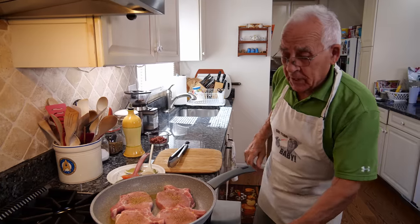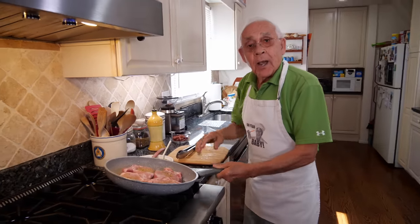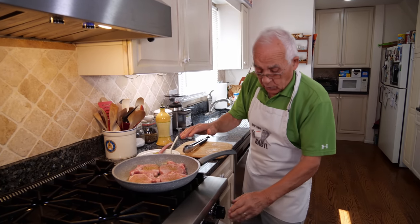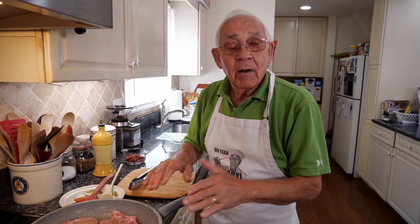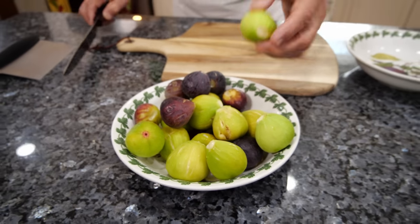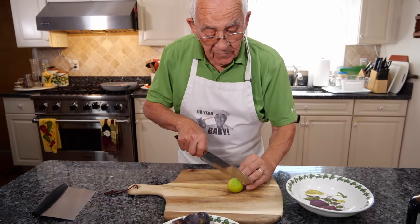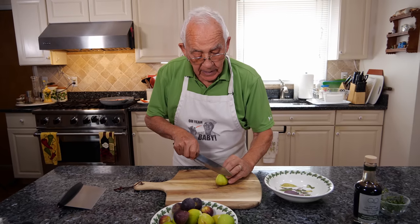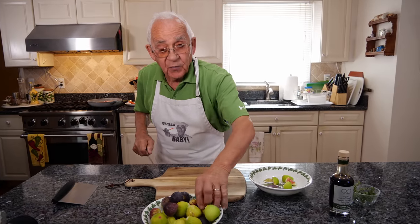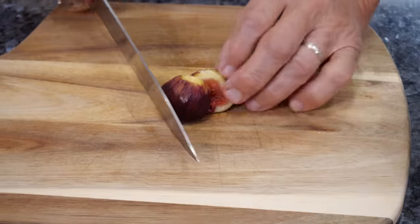Now we put it in. You don't want the flame too high — you can burn the pork chop. Keep it low. Now let's go to the table and start slicing the fig. What I do with the fig — I cut it in half, and I cut another half like this. You make four pieces each fig. This half, it comes out so beautiful. Look at that.